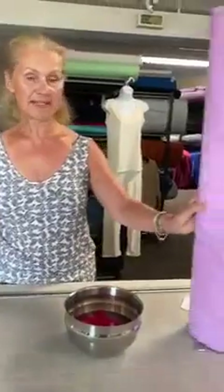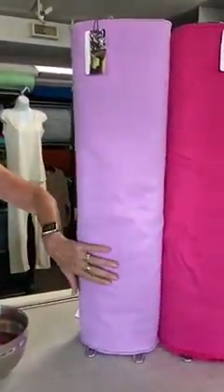Hi everybody, Leslie from Discovery Fabrics. Today we're going to do a short video explaining how our cooling microfiber works. This fabric is a very suede finish non-stretch and it is intended to make cooling towels. I'm going to do a little experiment here showing you, using a digital thermometer, exactly how well this works and why it works.